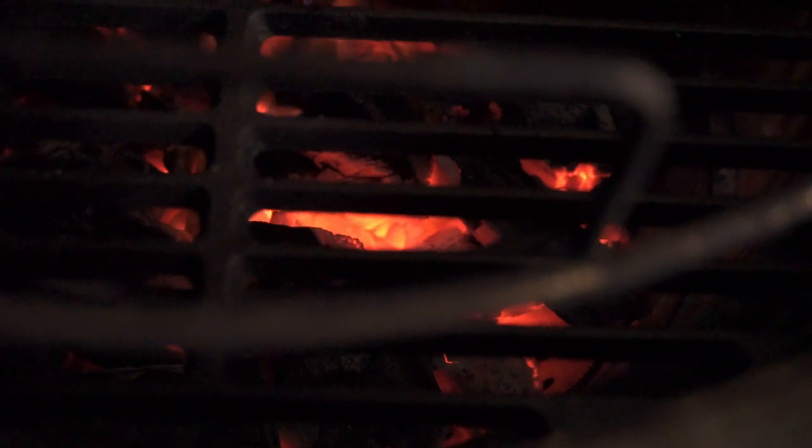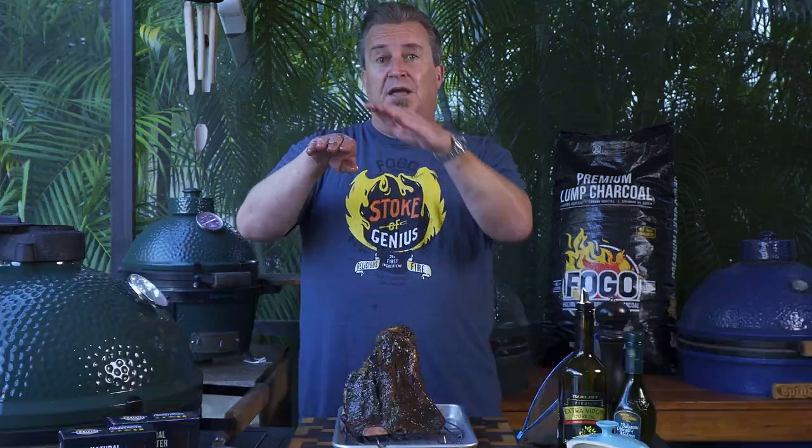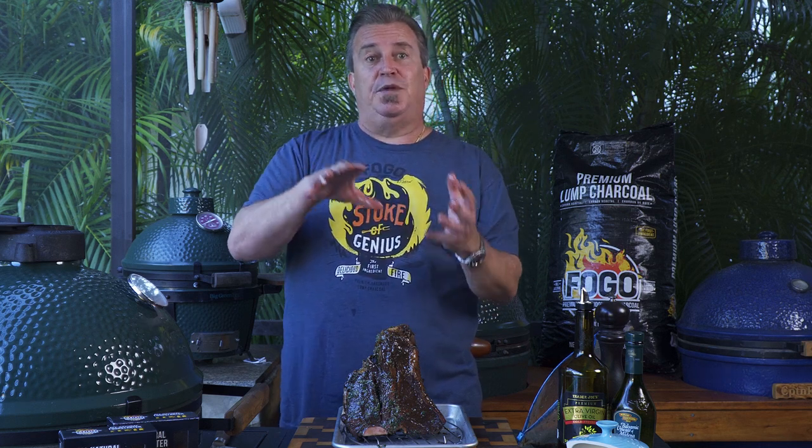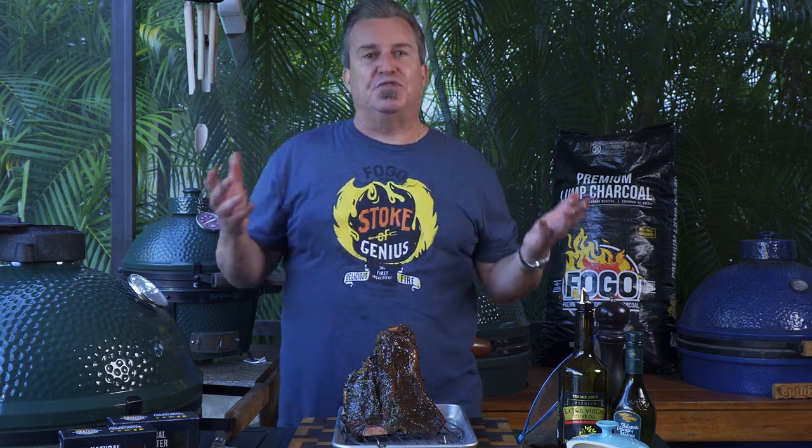We're going to get it to 275–300 degrees and reverse sear it, which means we're going to cook it indirect. We're using the expander system in the Big Green Egg, which gives us two levels of cooking. The higher side is going to have no flames directly underneath it — the flames are over here — so it's cooked indirect, almost like an oven.